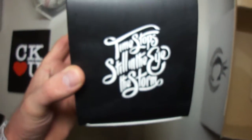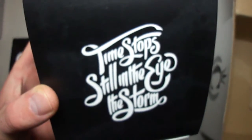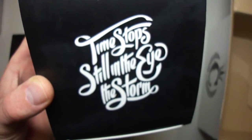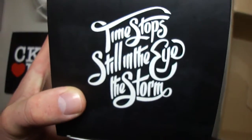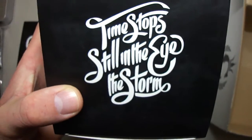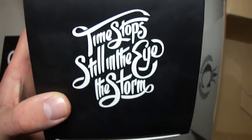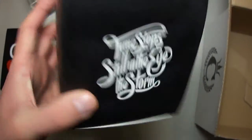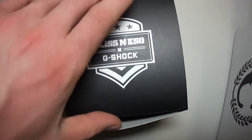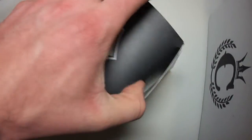On the box it reads: 'Time Stops Still In The Eye Of The Storm.' But here the word 'of' is missing — a little mistake. It is what it is, but it makes this piece very special.